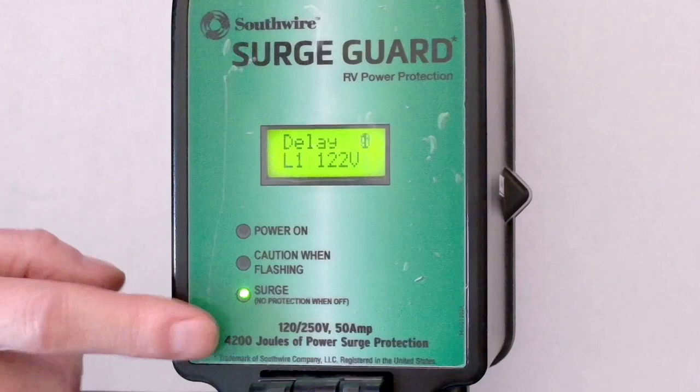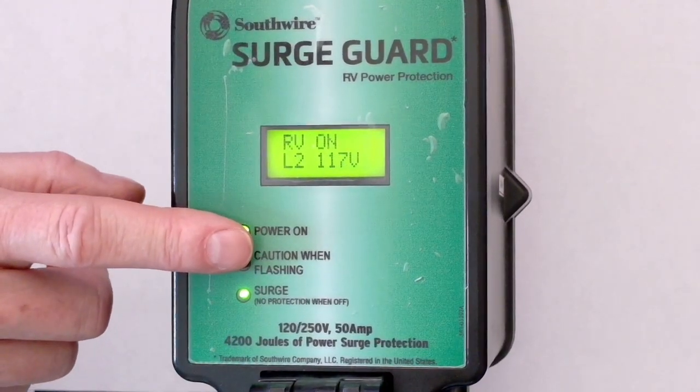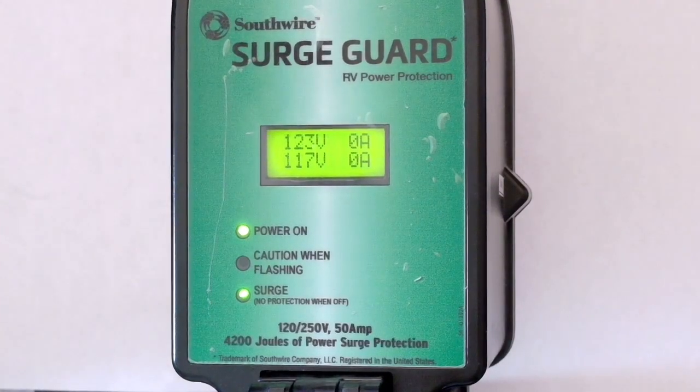The surge green light says that the surge protection is still good inside. Power has just come up. We've got 122 volts and 117 volts. All good.